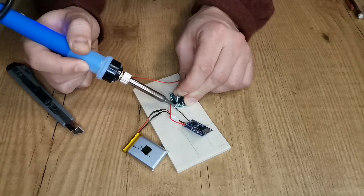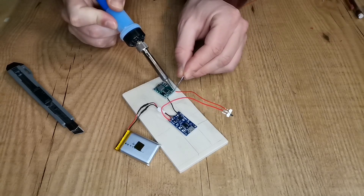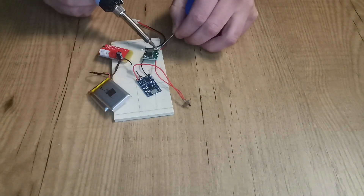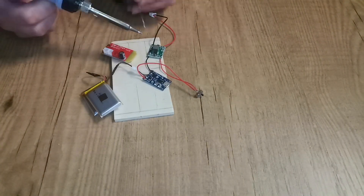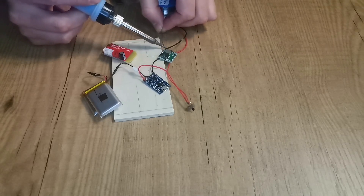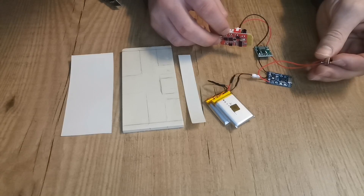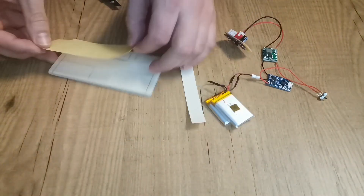Solder the black wire to the negative side of the step-down module and the switch to the positive side. We now need to connect the step-down module to the bluetooth module. Now it's time to check if the circuit is working by turning on the switch. As you can see, the blue light is turned on indicating that it works.